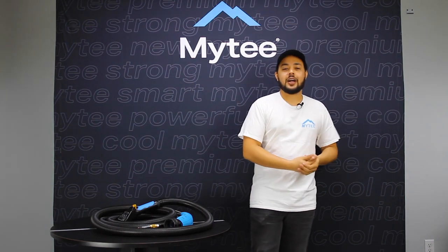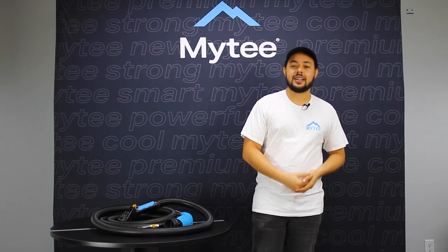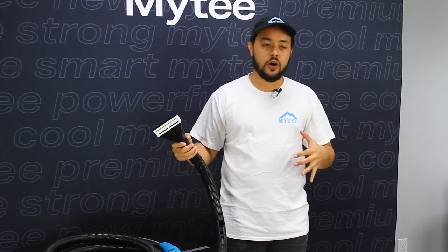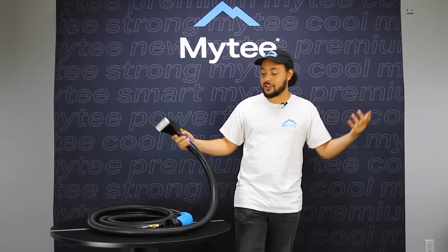What's up everybody? Welcome back to another episode of Out of the Box with Mighty Products. My name is Austin and today we're going to be talking all about the new Mighty Dry GT. This is the latest version of our fan favorite super ergonomic upholstery tool, now with an all-metal casing for that next-level superior durability. Let's go ahead and check it out.